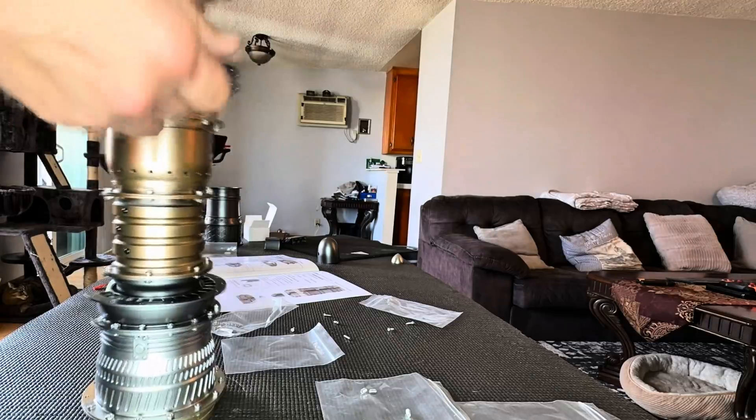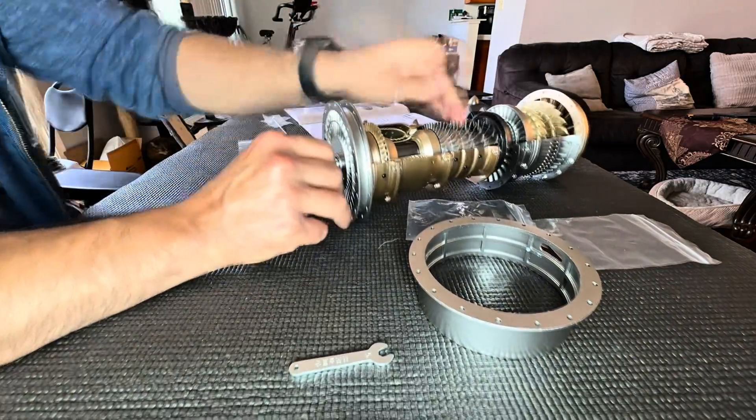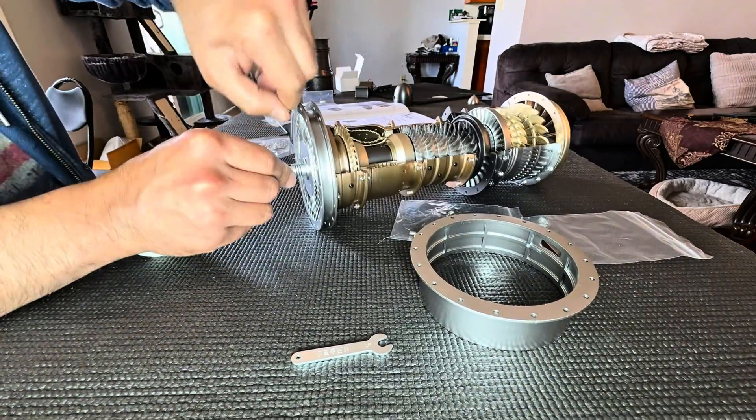The final portion of this build is putting together the high and low pressure turbine modules, which were quite simple — there weren't many stages to this one. And then the final piece is going to be the actual motor itself, which is going to spin this thing.